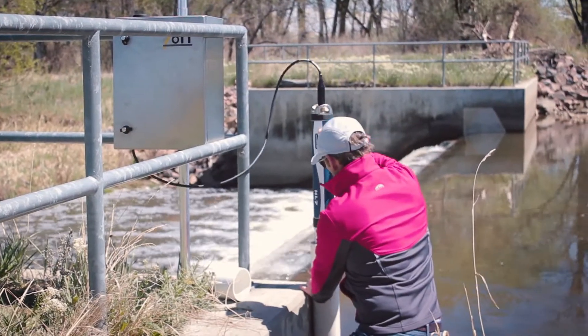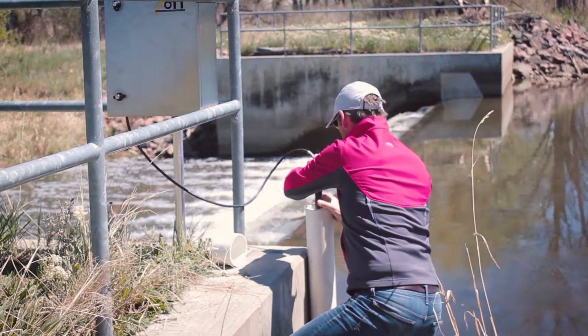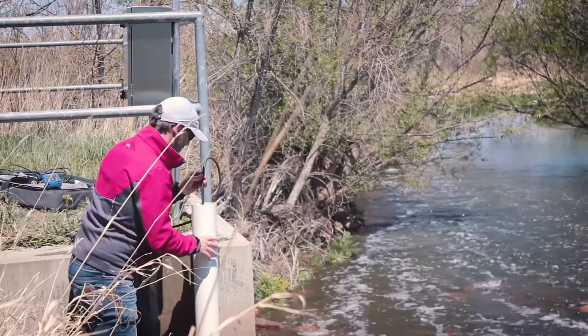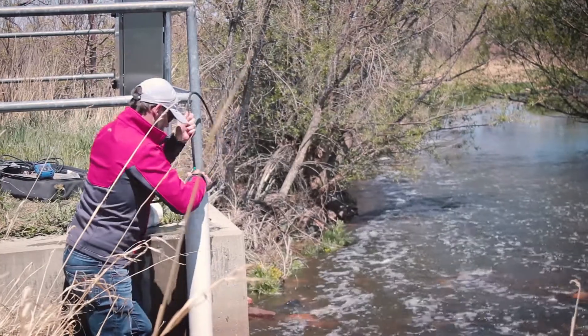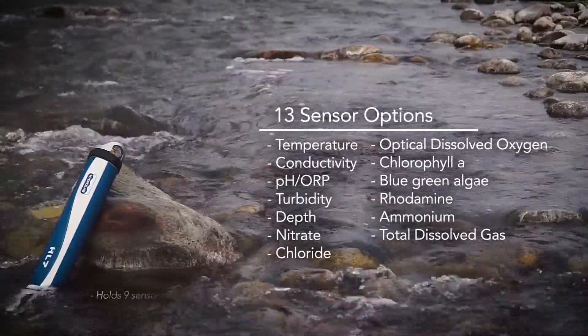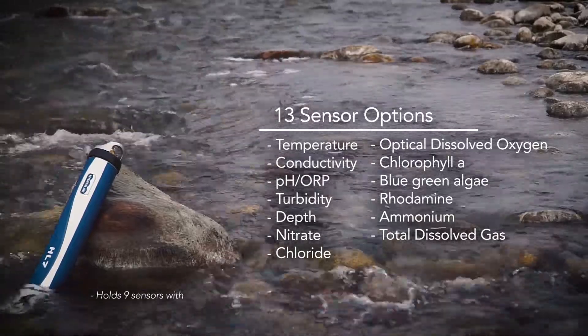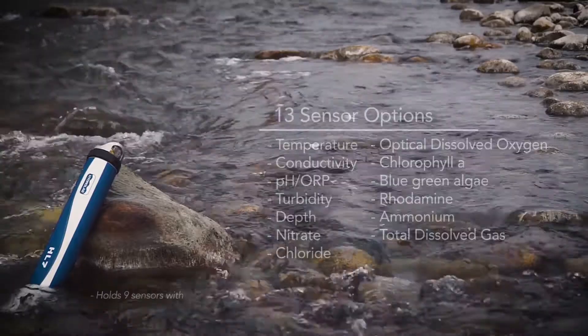Maximize deployment life and minimize maintenance with the new HydroLab HL7 multi-parameter sonde for continuous long-term measurements you need with traceable data you can trust. Capable of having up to nine individual sensors and designed to thrive in demanding environmental conditions for long-term, continuous monitoring.